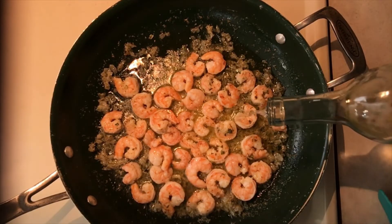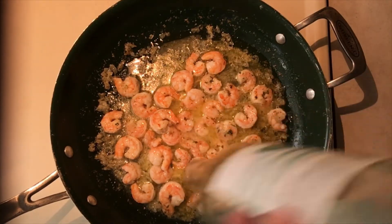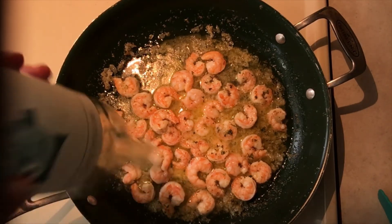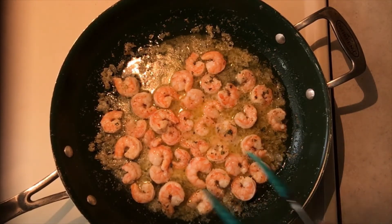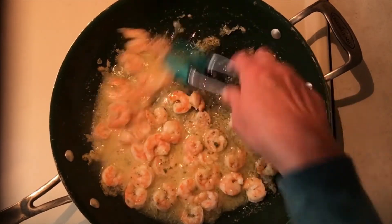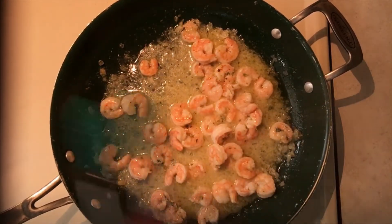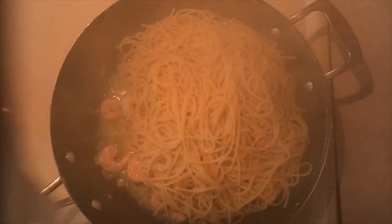We're just going to add about two tablespoons of white wine. I'm about out of my bottle, so I'm just going to put it all in there. All the alcohol is going to cook out of this, so you don't have to worry about serving your family alcohol. I've turned my temperature back up just a little bit — I want everything coated in the sauce. I'm going to check my pasta one more time. My pasta is done, and I'm going to drain it, then add it to the shrimp.